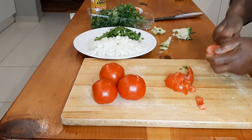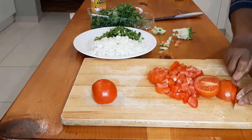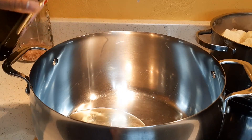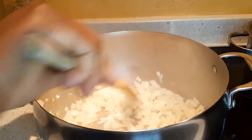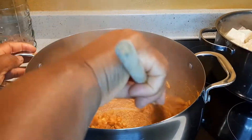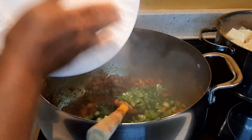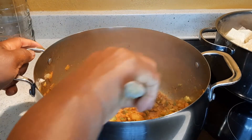Next, the tomatoes. In a medium-sized pot I'll add two tablespoons of grapeseed oil, followed by the onions. I'll sauté the onions until they are translucent, and then add the paprika, the curry and turmeric. Mix well for a minute and then add the green bell peppers. Mix well and let it cook for another one or two minutes.